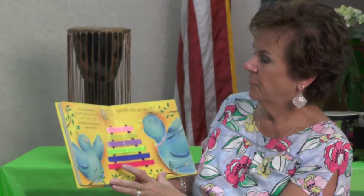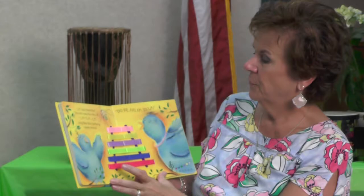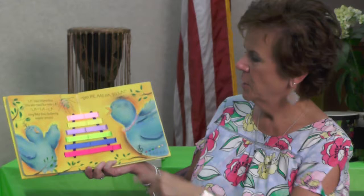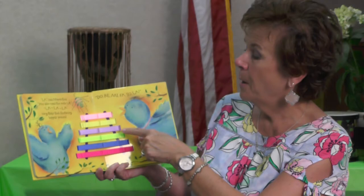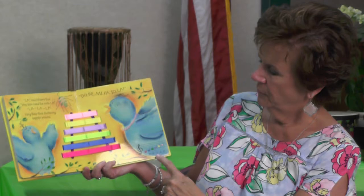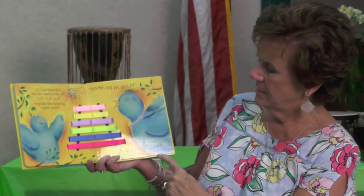There's another one. 'La,' said Mama Bird. 'You also need the note La.' 'La, la, la, la, la, la,' sang Baby Bird, fluttering happily around. Can you sing it with me this time? Do, Ray, Me, Fa, So, La. Do, Ray, Me, Fa, So, La. That's C, D, E, F, G, A. Do you notice these letters down here?